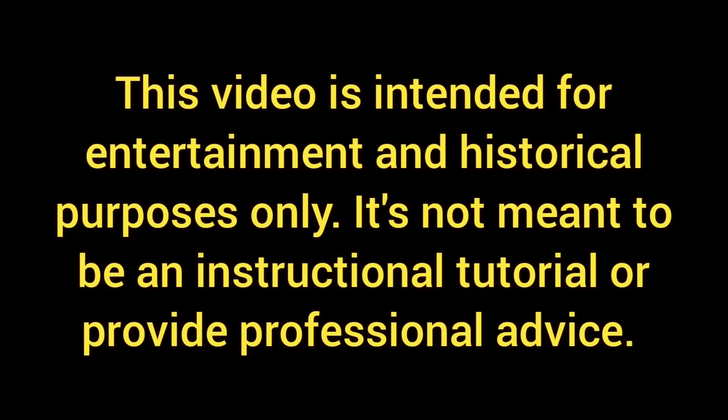This video is intended for entertainment and historical purposes only. It's not meant to be an instructional tutorial or provide professional advice.